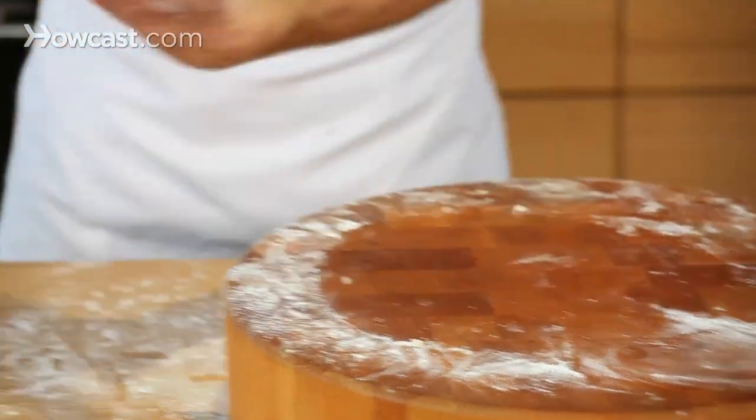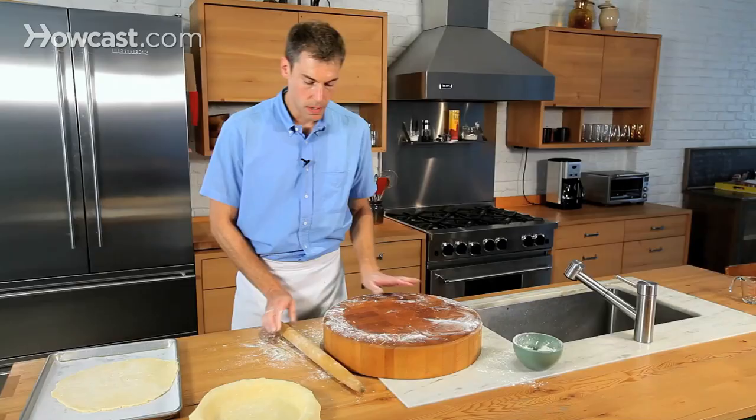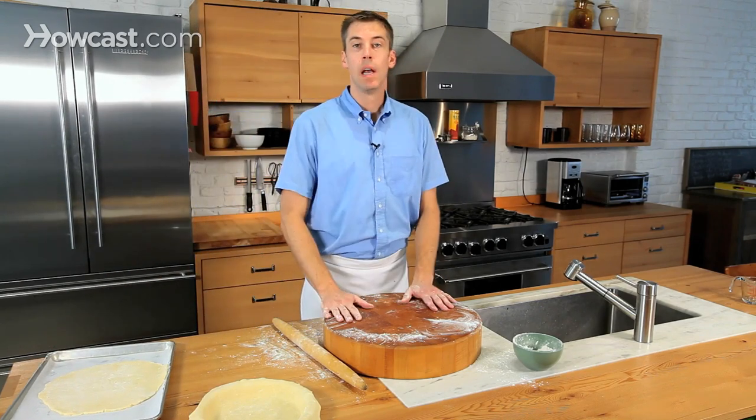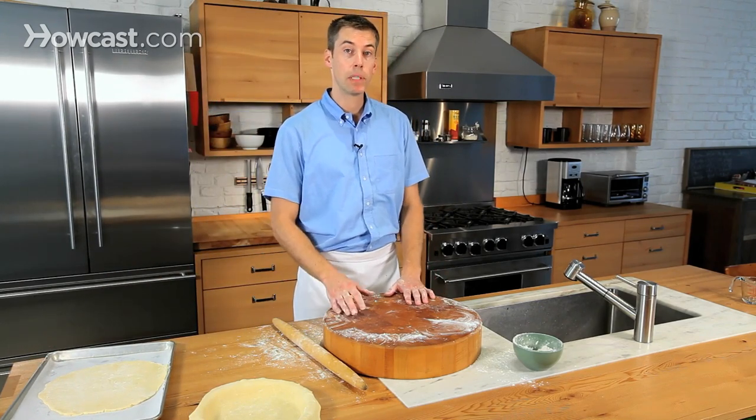I'm going to do the same thing — roll it up and roll it out right here on my cookie sheet. Now I'm going to stick both of these in the fridge for a few minutes so they can firm up just a little bit while I assemble all the ingredients and get ready to put that pie in the oven.